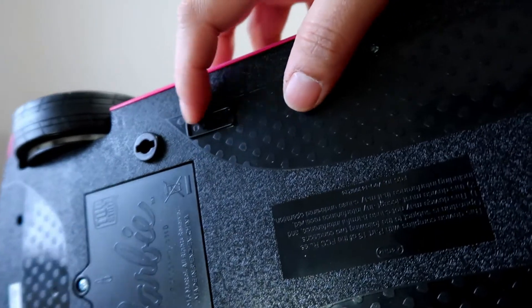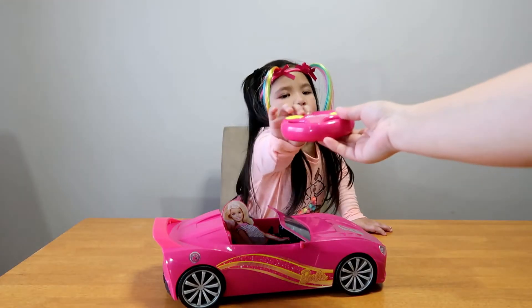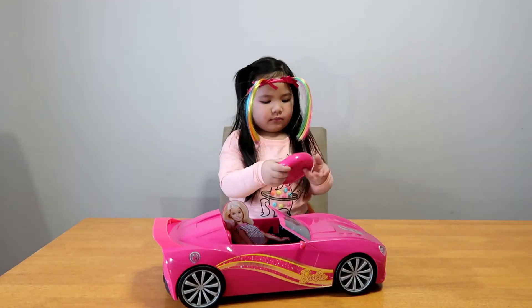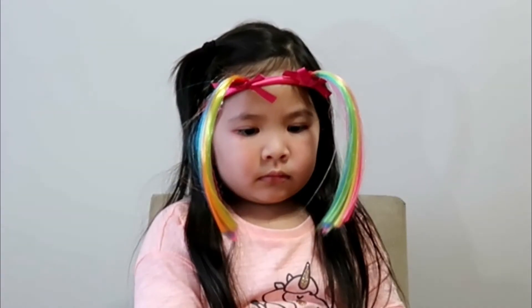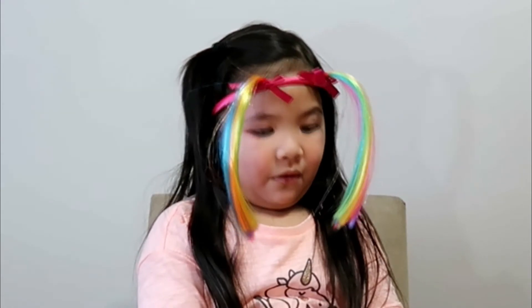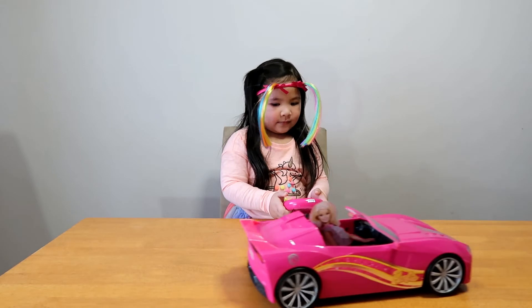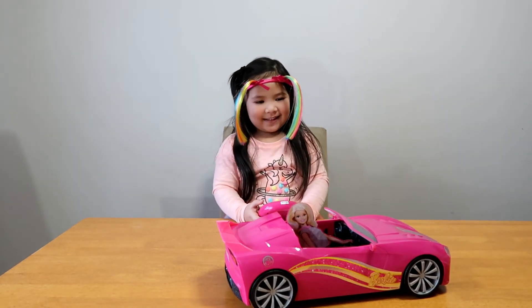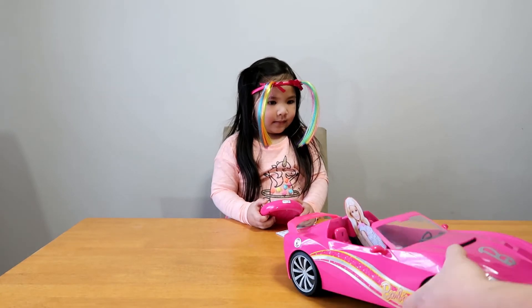You try it Dasha! Okay! Oh! Again, again! Okay! And the headlights! Look at the headlights!